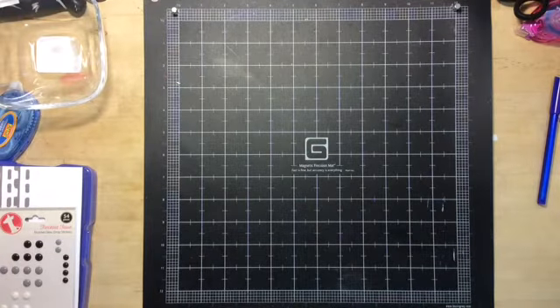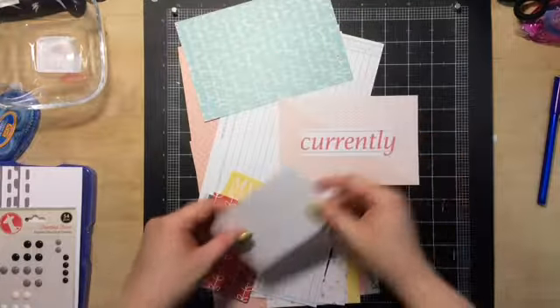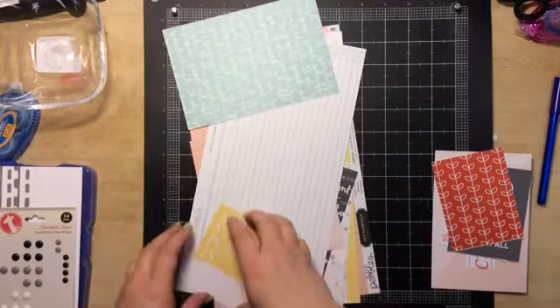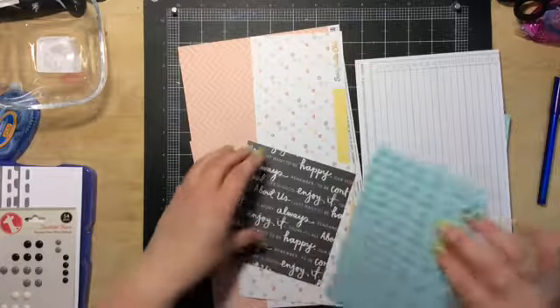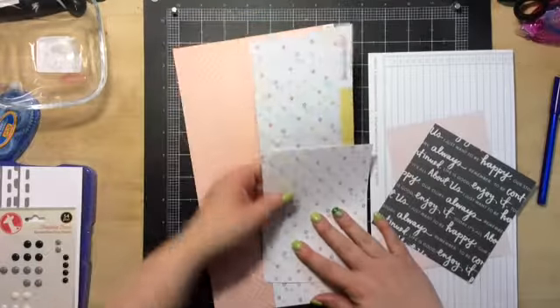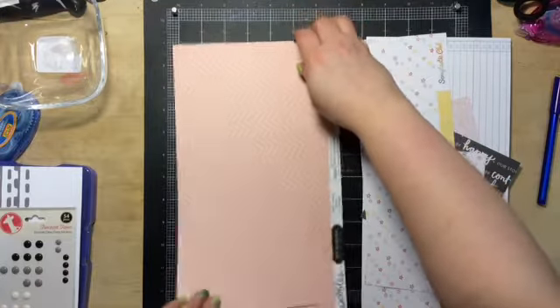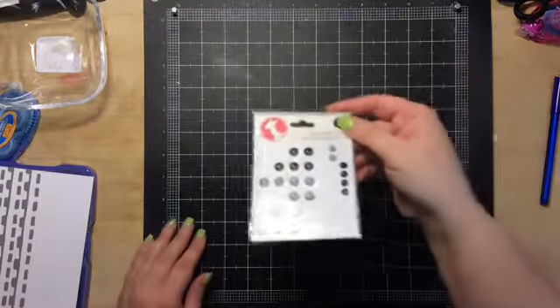I'll show you what I have left. These are all the scrap papers left from the Scraptastic kit. They have a paper you can cut apart, so this will probably go into my Project Life. That's all that's left from this kit — I probably could have done another layout, but I'm kind of done with it.